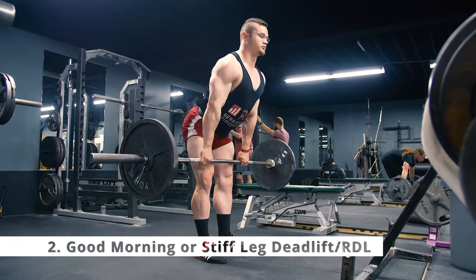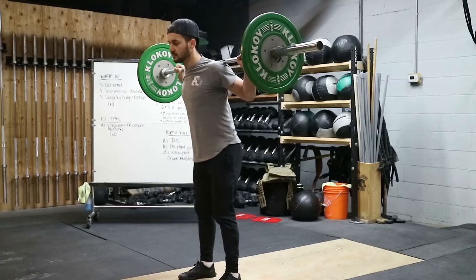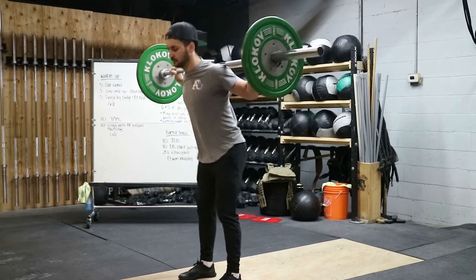The second exercise is either a good morning variation or a Romanian deadlift or stiff-legged deadlift variation. Both exercises have a similar movement pattern targeting your glutes, hamstrings, calves — your entire posterior chain — as well as your erector spinae. The bar is placed in a low bar position; you hinge at your hips, stick your bottom out, and lower yourself until you feel a stretch in your hamstrings. Work in the eight to 12 rep range for three sets.